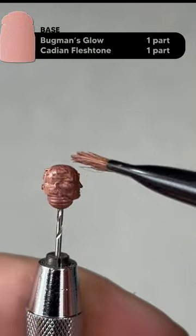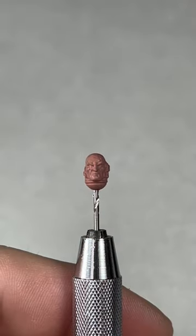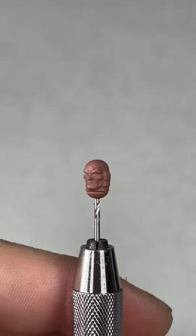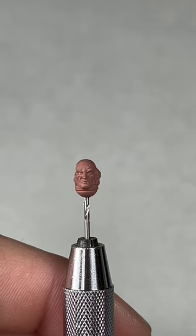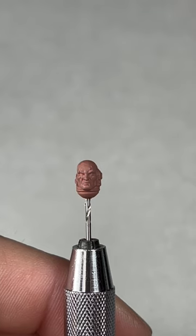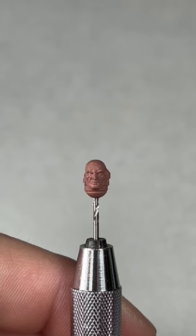After the second coat with the base coat applied, this is what your model should look like. I ended up giving mine three coats because I must have watered down the consistency a little bit more than normal, but essentially two coats should be fine — don't be afraid to give it three. The next step is to apply a wash over the whole model.